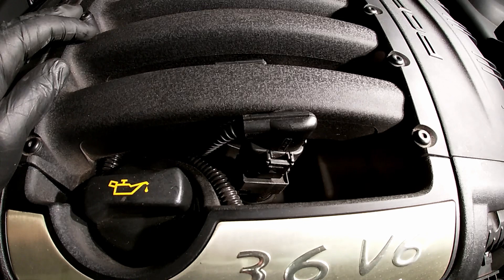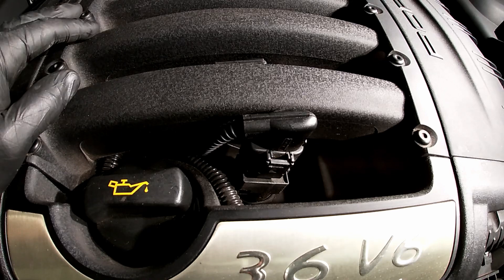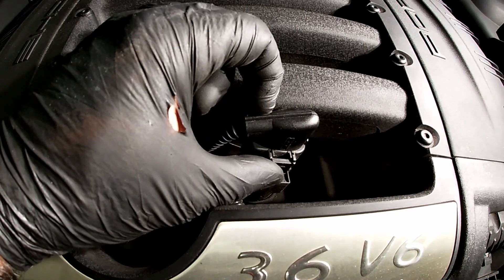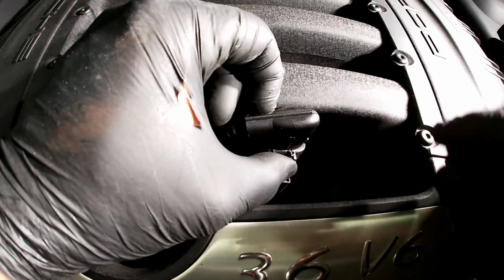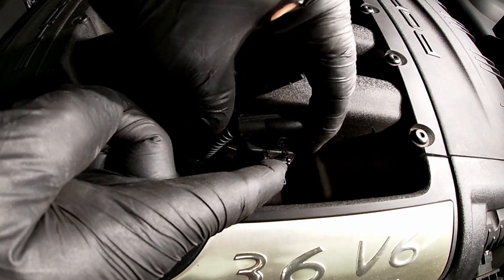Spark plugs in this vehicle are recommended to be done every 40,000 miles by Porsche, and these use iridium plugs — at least that's what I put in here. First we've got to take off the wiring harness off the coil. You want to lift up on this plug over here, then lift up and pull up.